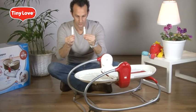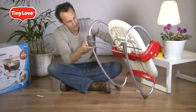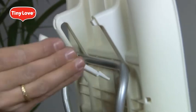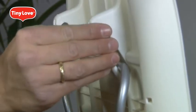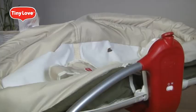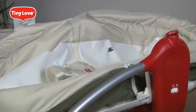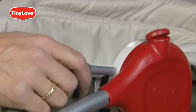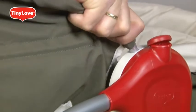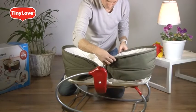Take the two identical slide guards and snap them into place. Place the bassinet over. Make sure the Tiny Love logo on the safety restraint points towards the front end. Insert the metal parts of the bassinet into the tubes of the base frame and push until you hear a click. Repeat in all four places.